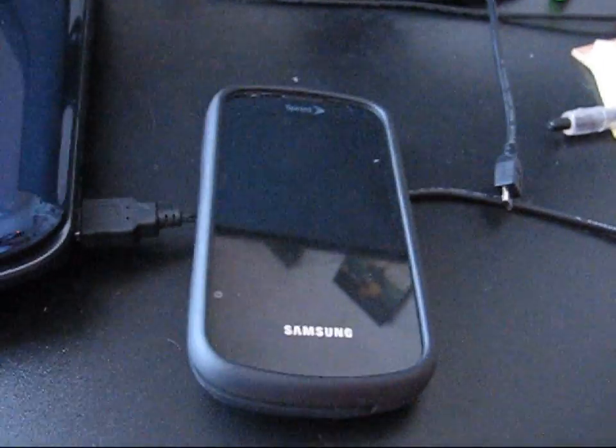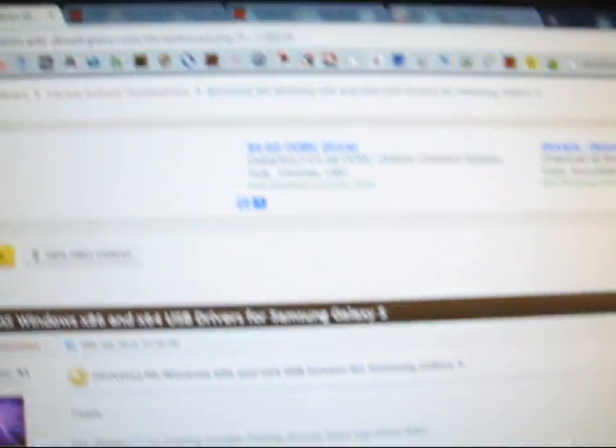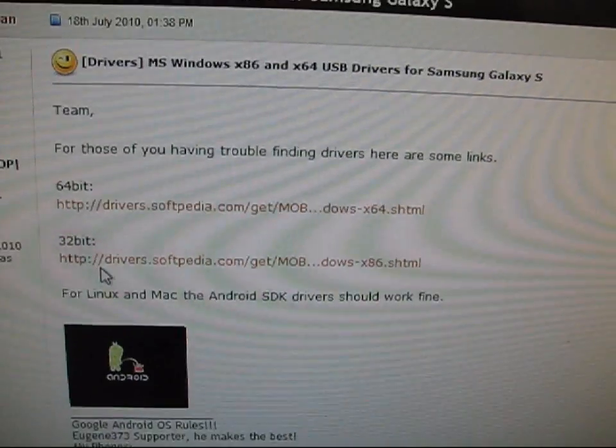First of all, what you're going to need is the drivers for your Samsung Epic. Go to this website — I'll post all links in the description as always. Whether you're 64-bit or 32-bit, download those drivers, install them, and make sure you've got them on your computer.